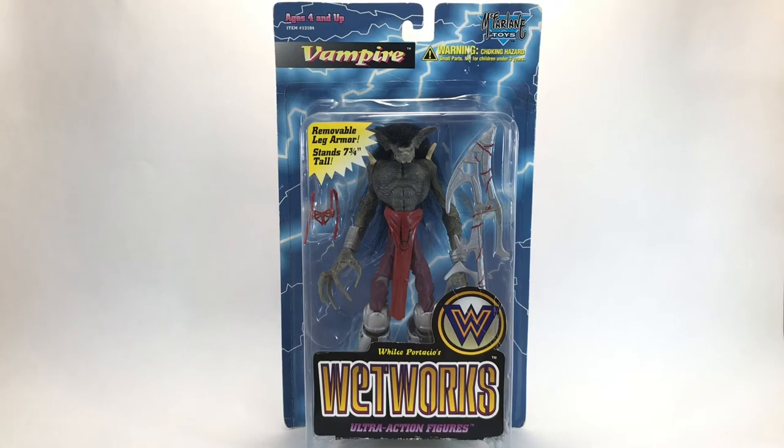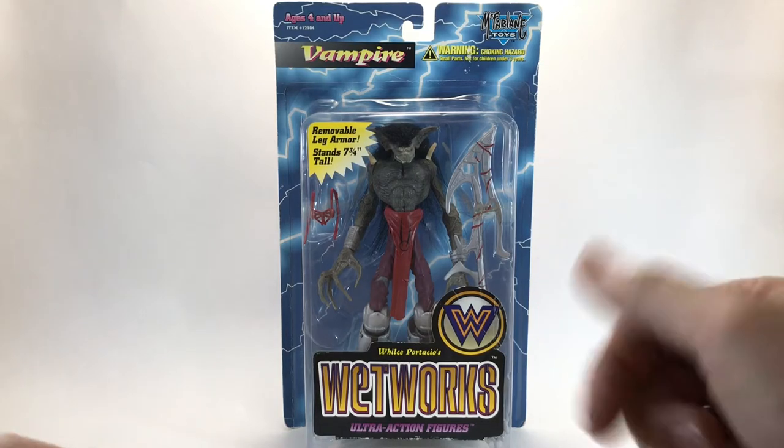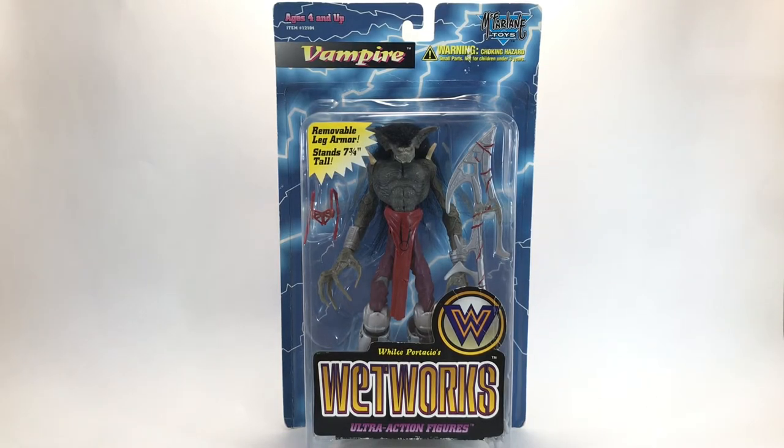Welcome back to another episode of Creed's Collection. Today we are looking at the Vampire from the 1995 toy line Wetworks by McFarlane Toys. It's going to be another unboxing this week, so let's start off by taking a look at the package.